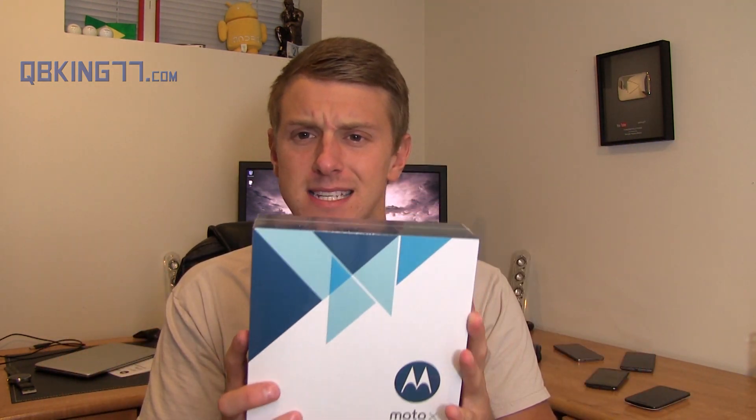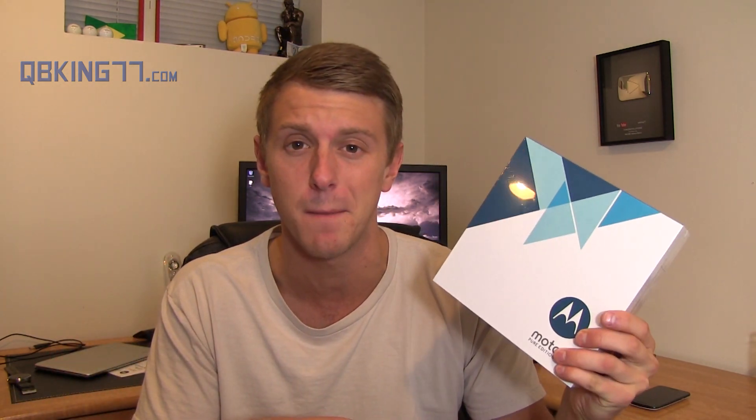Hey everyone, Tim Schofield here from QBKing77.com with Motorola's latest flagship, the Moto X Pure Edition that was customized through Moto Maker, which is really cool to use. I really like it a lot, actually. So I'm going to go ahead and unbox this, show you what's in the box. I know it comes with a protective bumper as well, so I'm going to show that off and give some first impressions on the device. So let's go ahead and open it up.